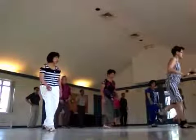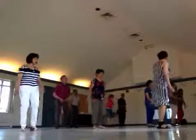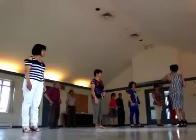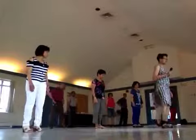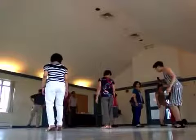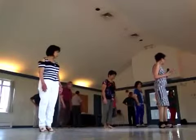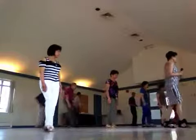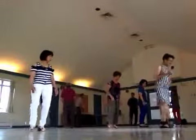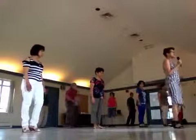One, two, three and four. Five, six, seven and four. Five, six, seven and eight and eight and five. Five, six, seven and eight and eight and five — like this.